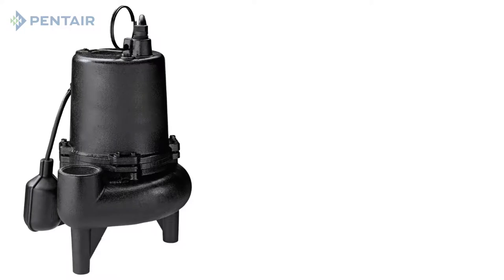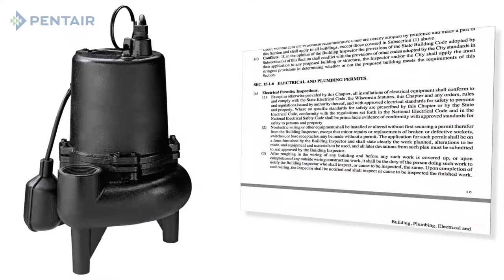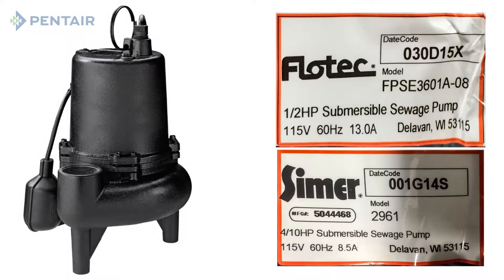It is very important that before replacing a submersible sewage pump, you refer to local codes to ensure safety and regulatory compliance. Once you have an understanding of your local codes, there are a few essential pieces of information that you will need to gather.